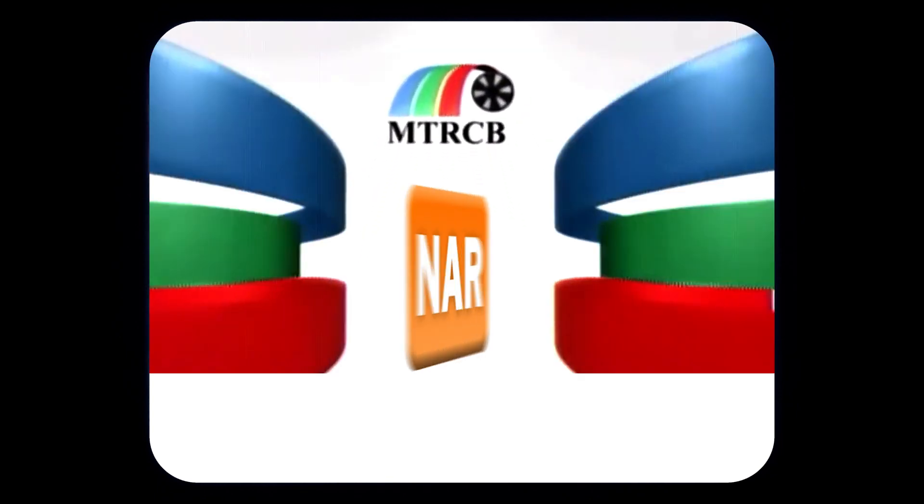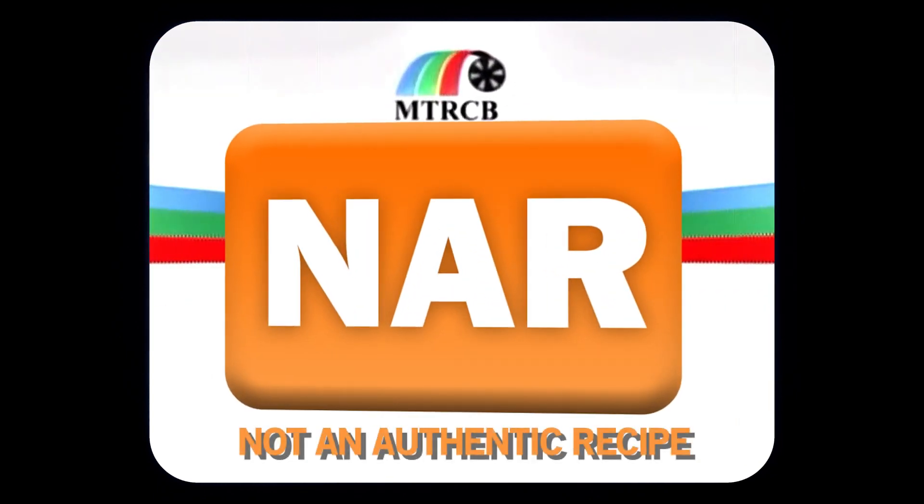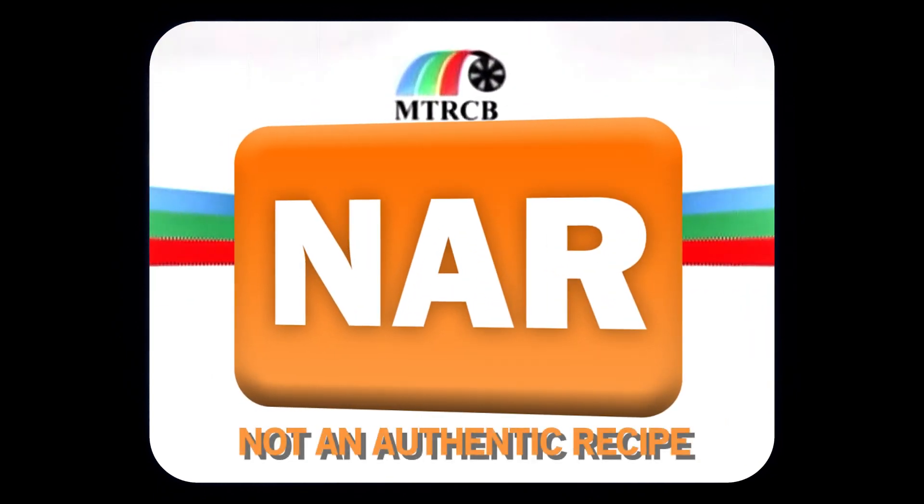This program is rated NAR — not an authentic recipe. It may contain dishes that look like traditional recipes but only take inspiration from them, never trying to actually be them. Please proceed with caution.